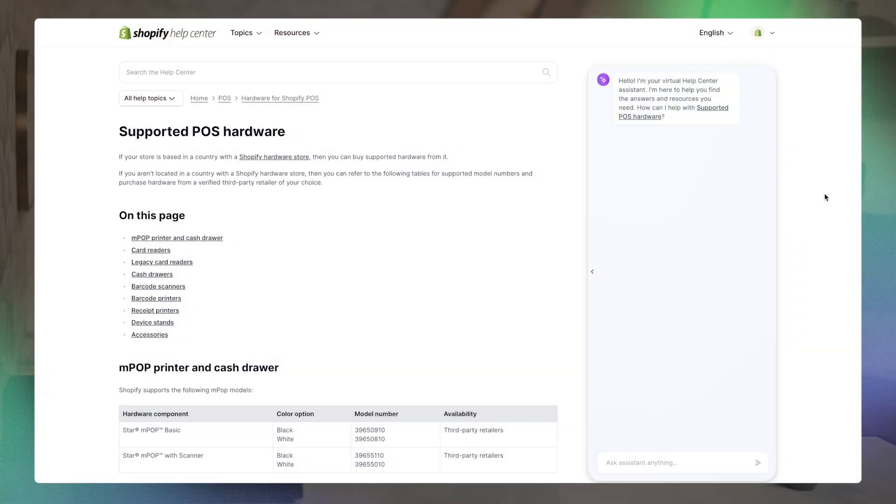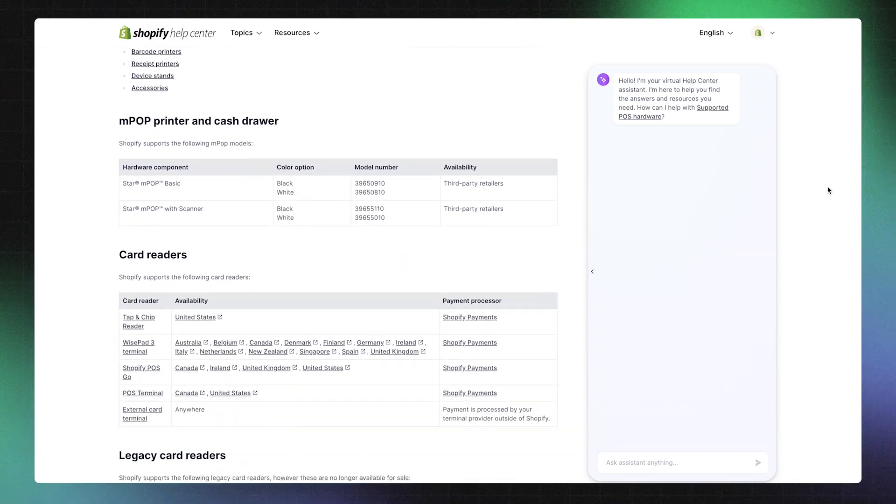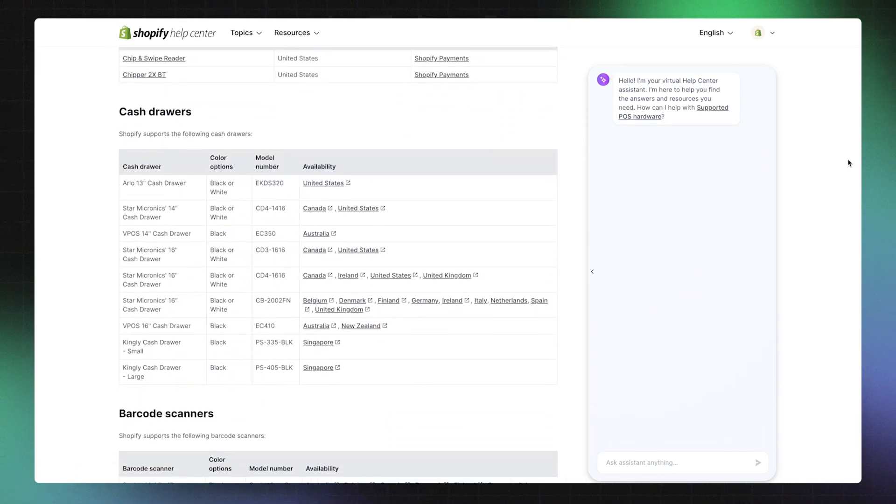If you're migrating to Shopify from another POS system, you can continue using your existing hardware if it's compatible with Shopify POS. The best way to see if your existing devices are compatible is through our help documentation. There, you'll find a list of third-party products and model numbers that work with Shopify. This does not apply to payment hardware, since only Shopify card readers are able to accept fully integrated payments on Shopify POS.